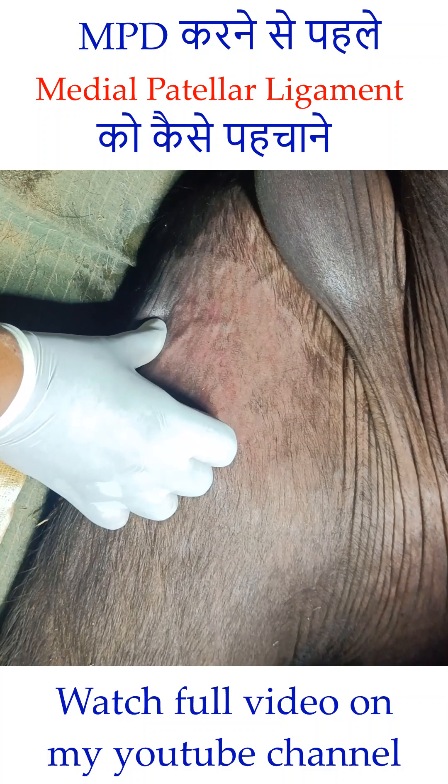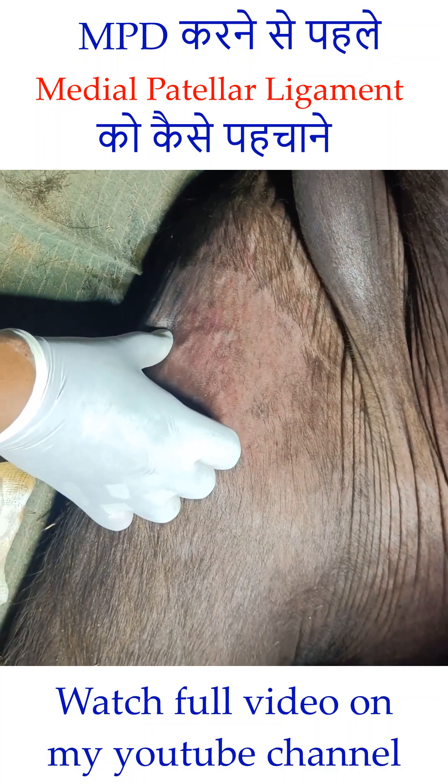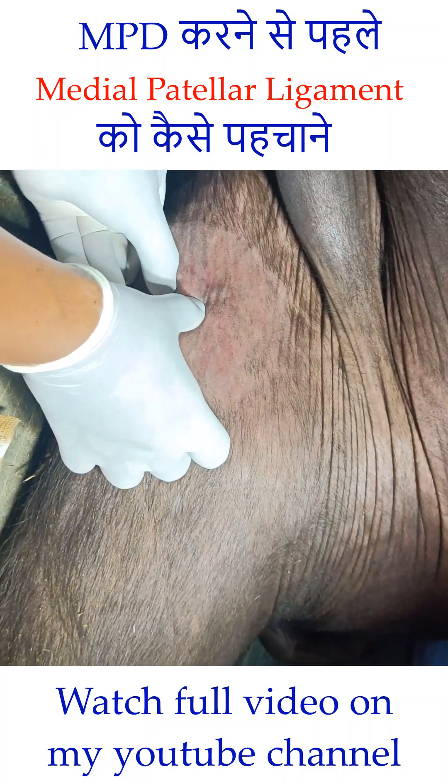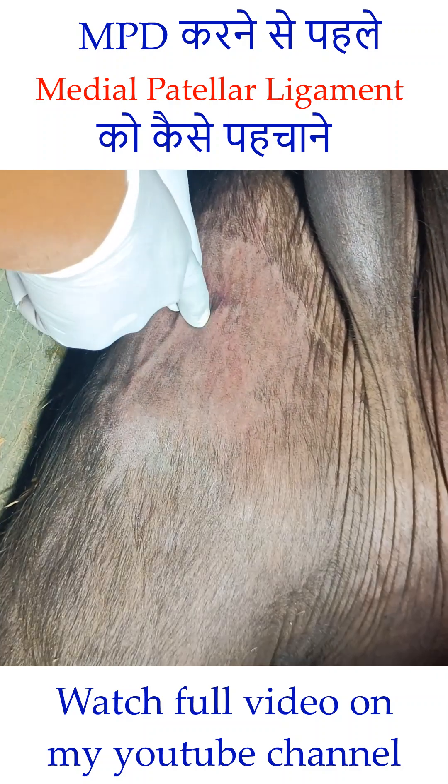We should not cut this ligament anyhow. Otherwise, the animal will not be able to stand or bear weight on this limb. So, insert the blade from here — this tough structure is the medial patellar ligament.